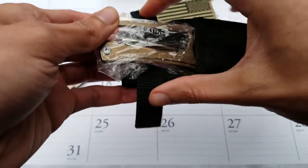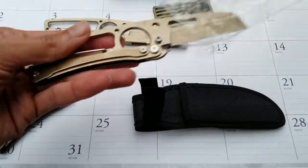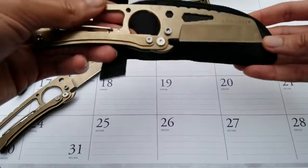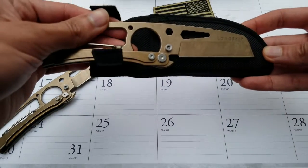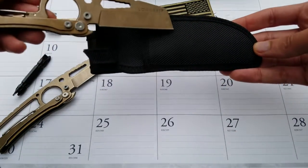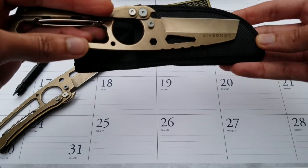You've got this Velcro latch just to help keep it secure. Remove the plastic wrap and it comes in the sheath this way — it's a little bit reverse of your typical drop point blade. It can fit, but it's just not quite as snug.